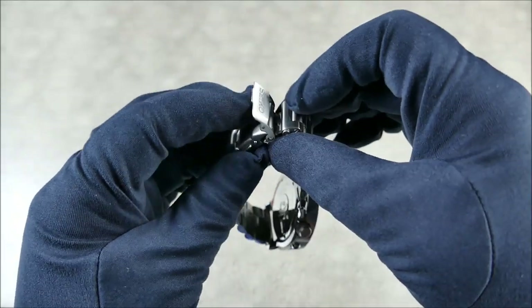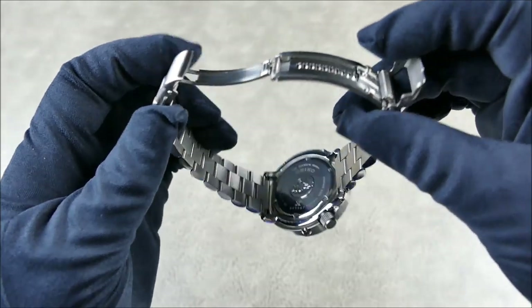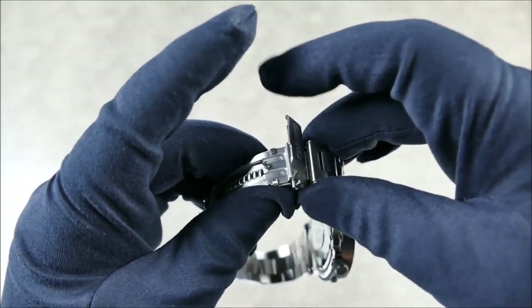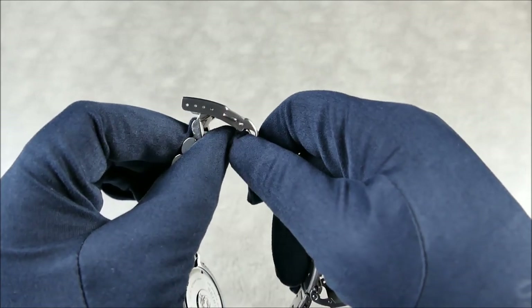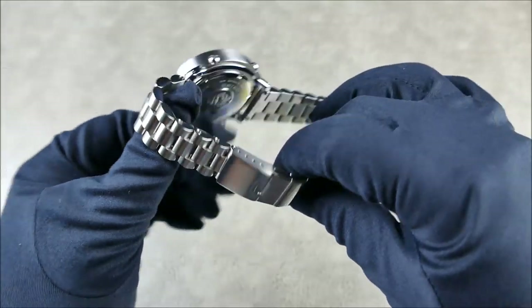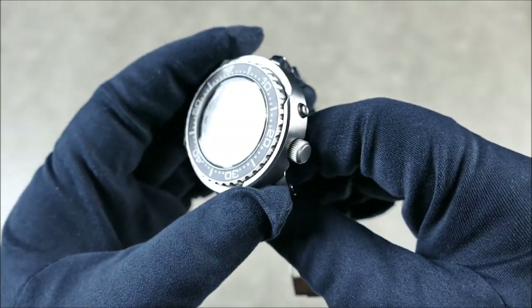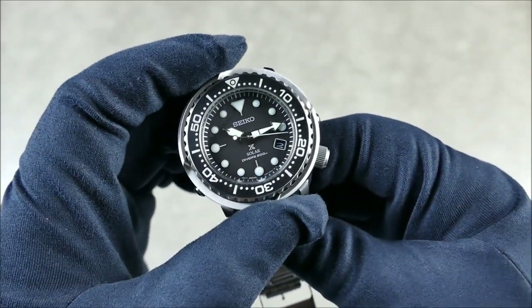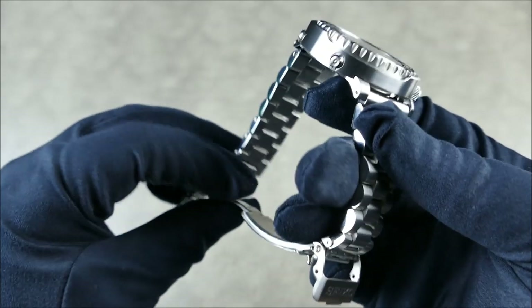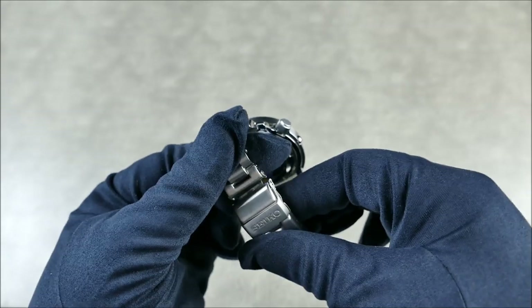As you guys will be able to see here, I can push that and it's going to ratchet, put it down, open it up really nice. You do have nice micro adjustments there to really get this dialed in to feel like it's the right length for you. Really loving that — everything is just super cohesive. The bezel here is really, really nicely finished. I've definitely handled some aftermarket tuna style shrouds that weren't this good. So hats off to Harold, really nicely done.